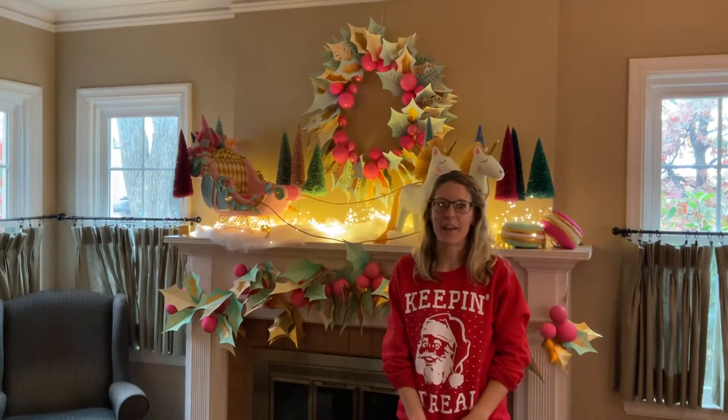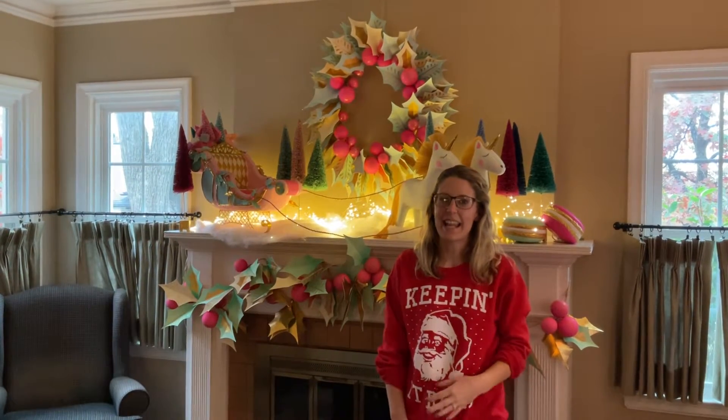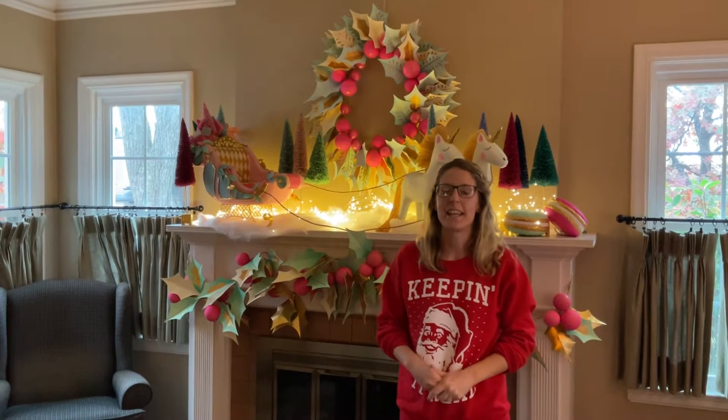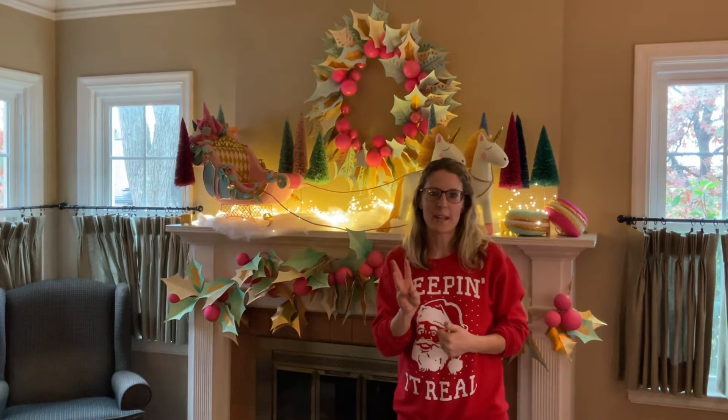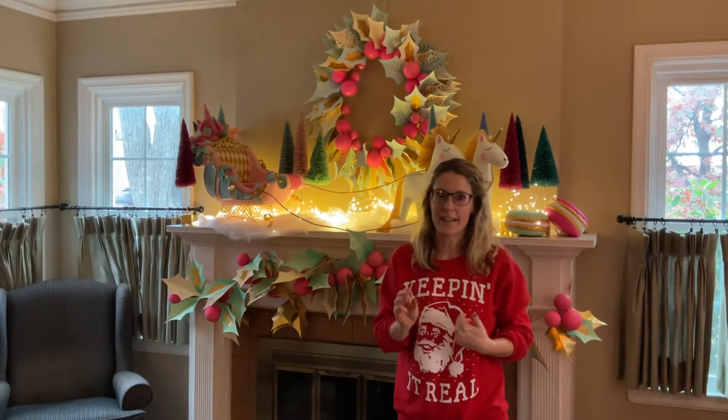Hi, I'm Stephanie with Southwood Garden Center and today we are going to be talking about styling your mantle. I have three major tips for how I like to style my mantle.